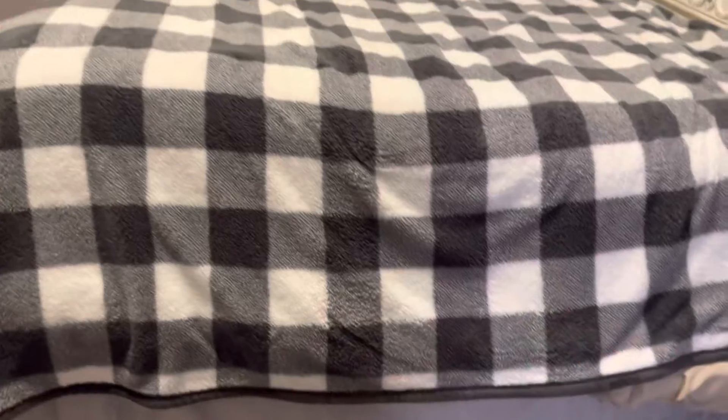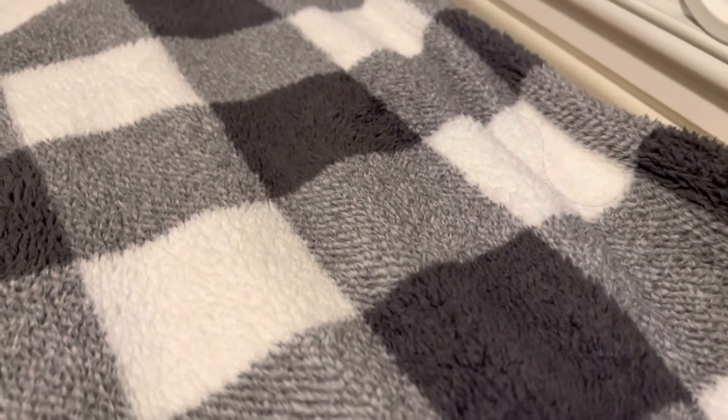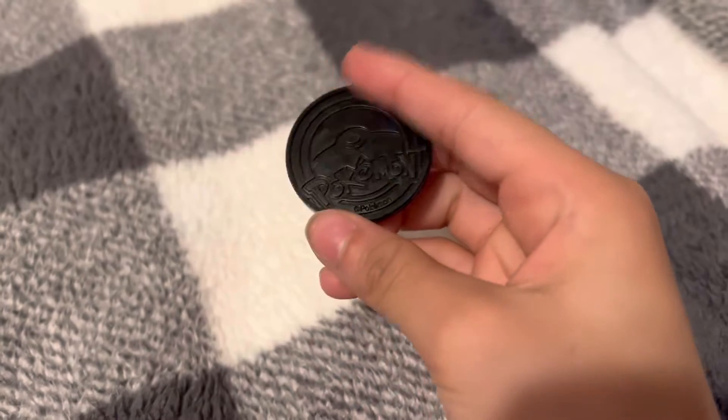We're in my room — I usually do all my videos right here. I've done them full screen, sideways, tilted, but today we're doing something different. For those who watched my old videos, I want to show you my Pokemon collection. I've been collecting for three years and I want to show you something really cool. I love these cards — they have the Pokemon symbol on them.